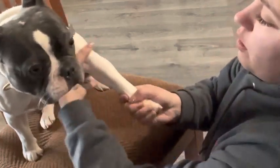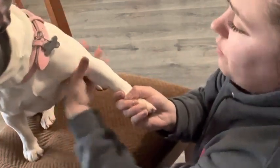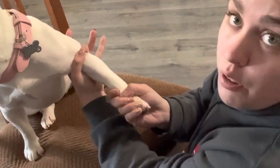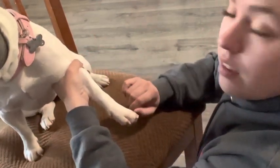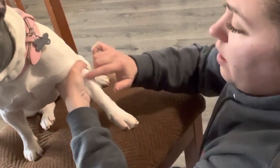So basically what you're going to do, you're going to stretch the dog's leg out like this. Grab with your two fingers and twist. Now right here, you can see it right here. That's the vein.